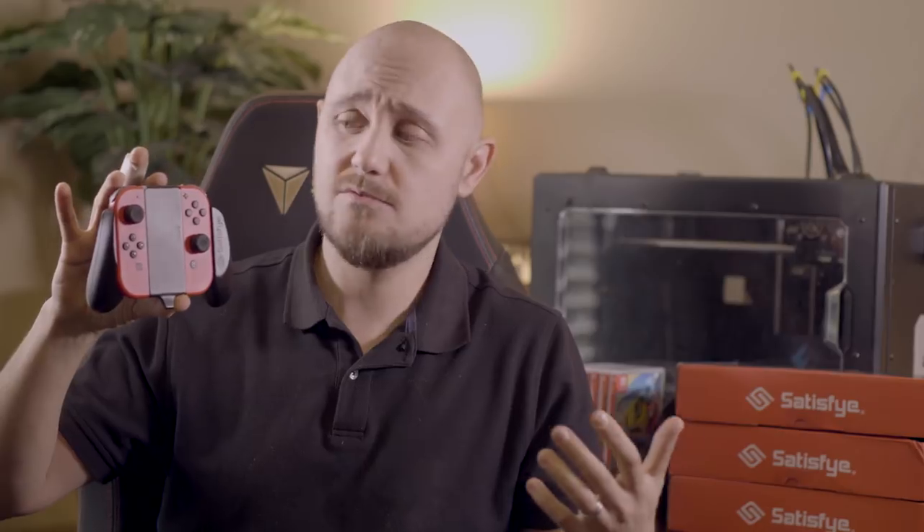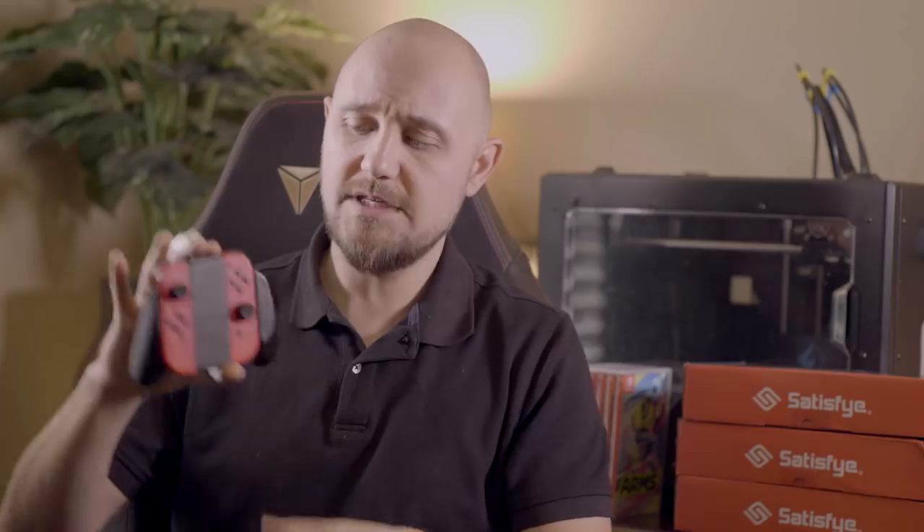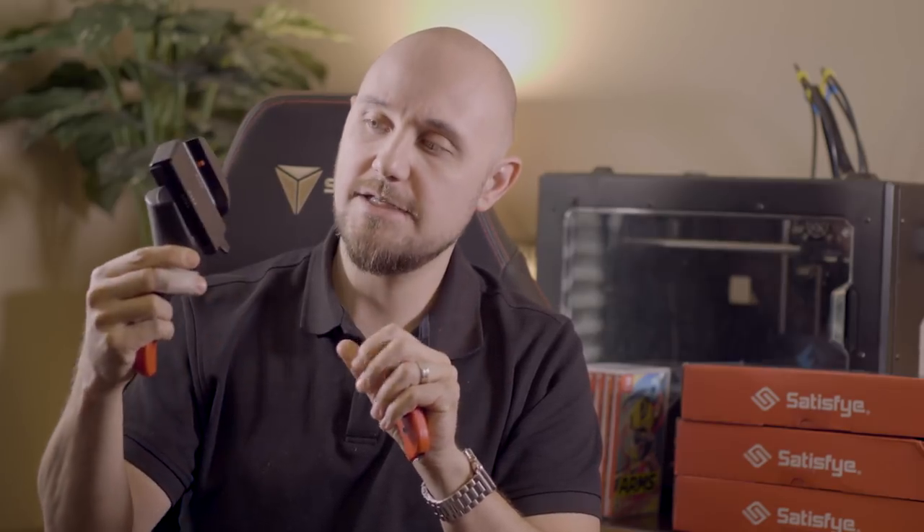Now let's cover the mini grip. We created this because the pro controller is $80 — not everybody can afford that, or maybe you have one pro controller but don't want to lend it to your buddies when friends come over for multiplayer. So we created this as an alternative. I've actually been using it over the pro controller just to test it, but also because I really love the feel. We took the asymmetrical design from our pro gaming grip and integrated that into more of a joy-con grip experience, and it comes out awesome.